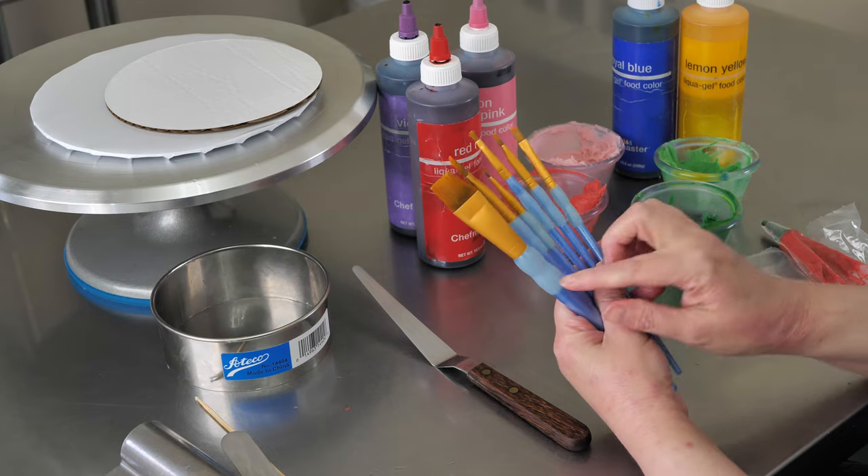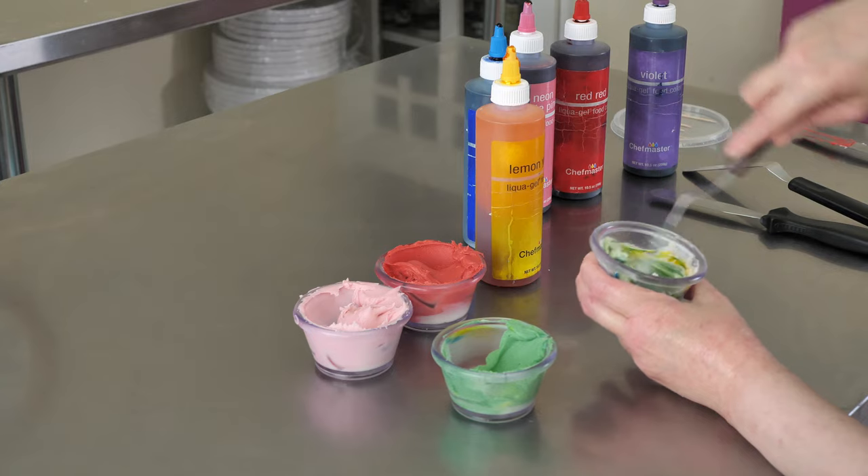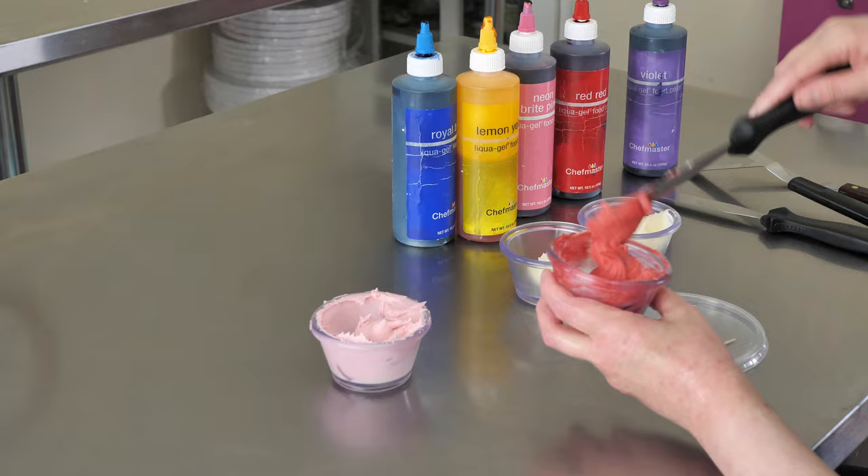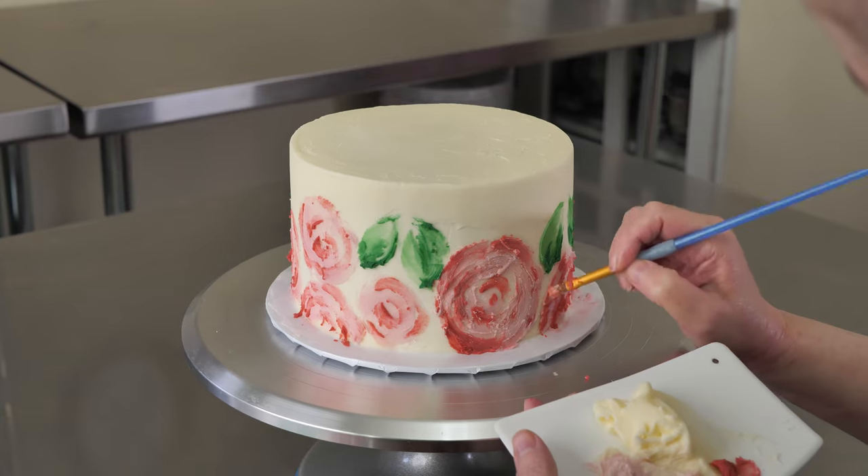Follow along with the step-by-step videos to learn it all — from filling and frosting your cake, making colors, painting easy buttercream roses, and adding the finishing details.